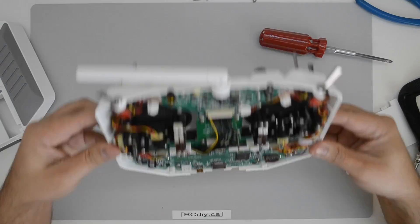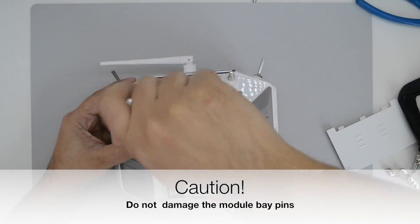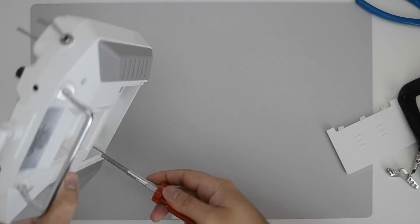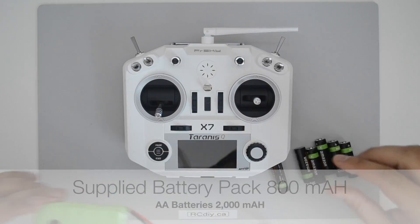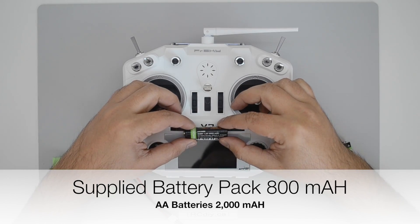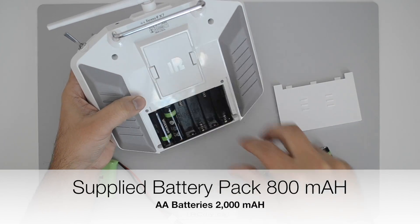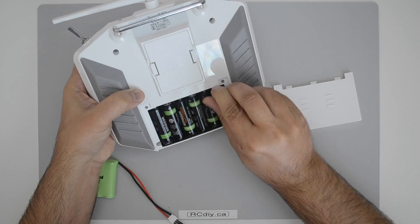Once again, when putting the cover back on, be very careful of the module bay pins. The transmitter arrived with an 800 mAh battery. I chose to use rechargeable AA batteries instead, since they have a 2000 mAh capacity.